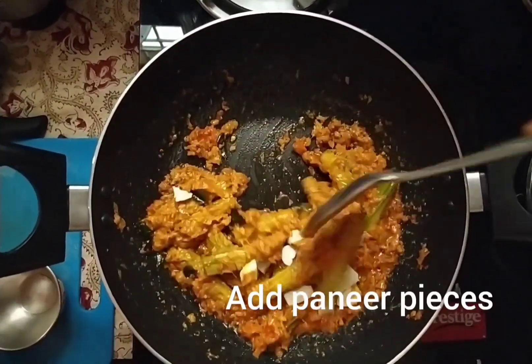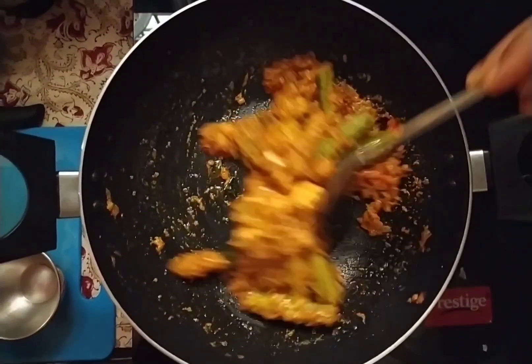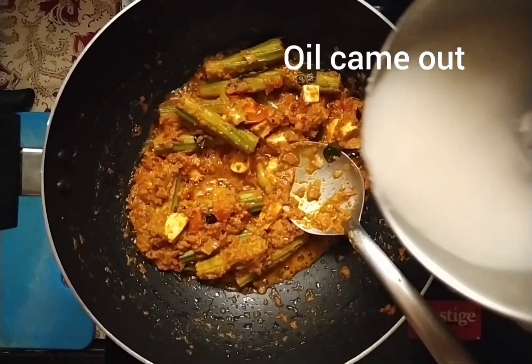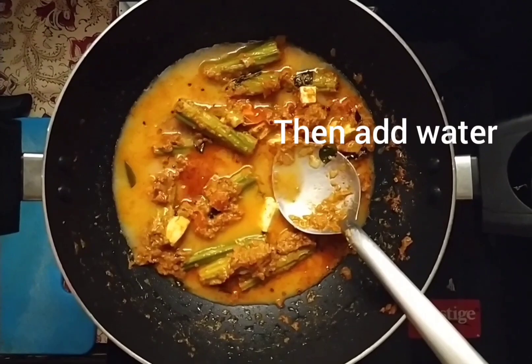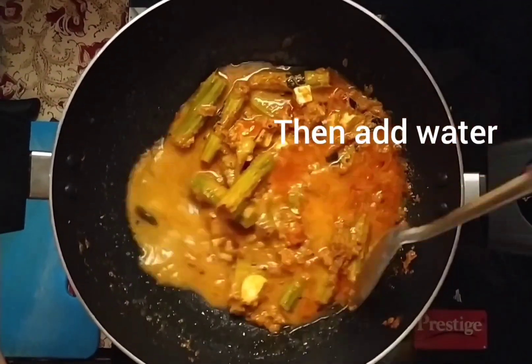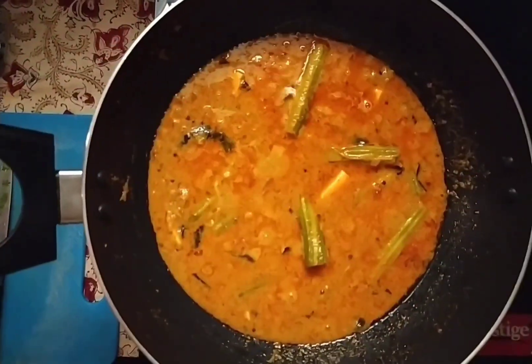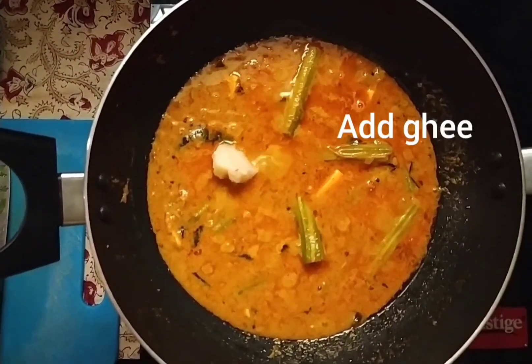Now we have to add the paneer. Add the paneer and the water, then add the paneer in. Then add it a little.